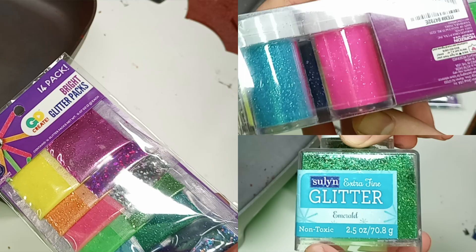The first additive I read about was glitter. There are two types of glitter that I read about being used: one is mylar and one is PVC. Apparently the way to tell the difference is the PVC glitter will be marked non-toxic, and the mylar glitter won't. So I grabbed some different kinds of glitter to try.